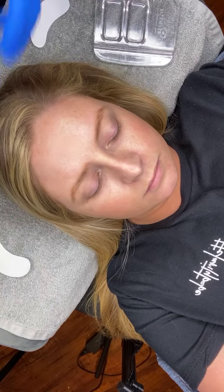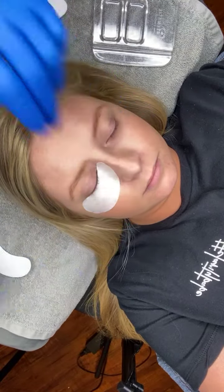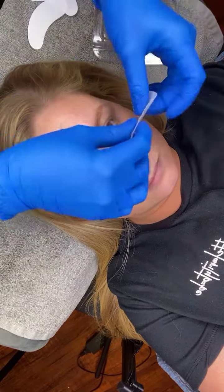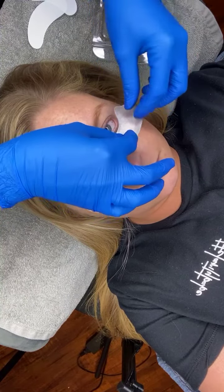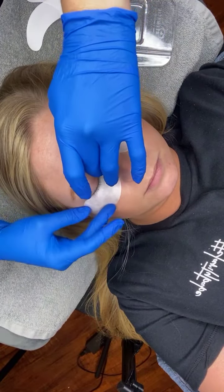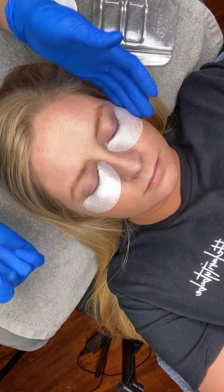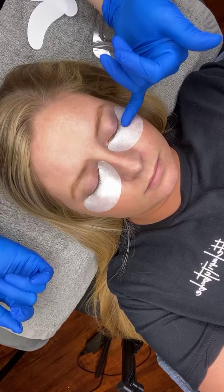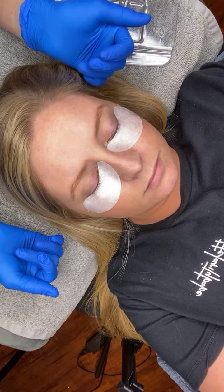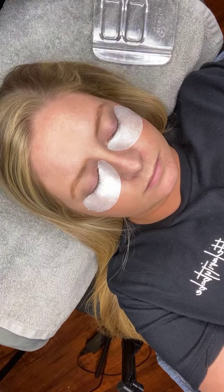You could also do a reversal on the bottom lashes if needed. Some instances where you might need to do that: maybe if their bottom lashes somehow slipped out of the eye pads when you were doing a lash lift and the lotion came in contact with them — sometimes it could cause the bottom lashes to stick straight out. If we were doing a bottom lash reversal, I would basically just have her keep her eyes open the entire time.